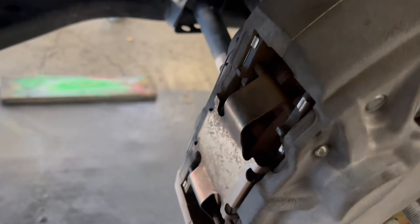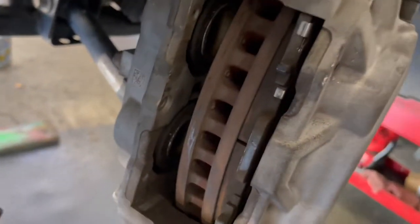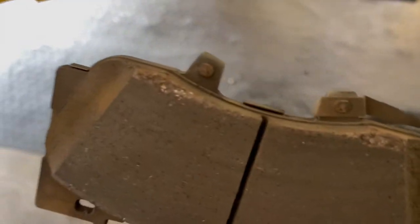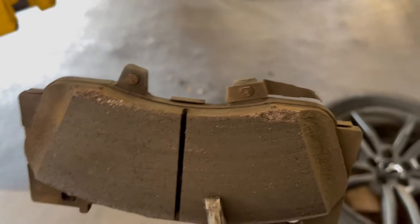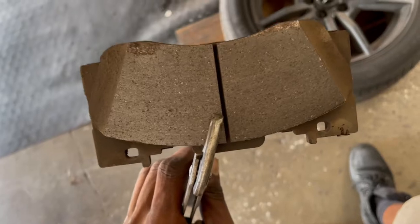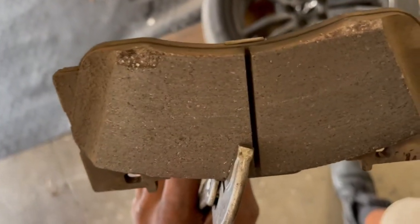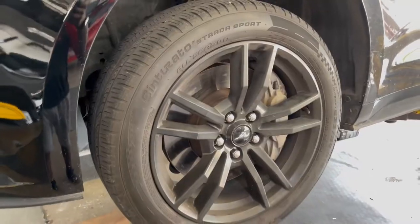Finally got the tires off and started taking the pins off. I've got the inside pad out now, and as you can see, that's exactly what I was talking about — the piece of the pad is chipped off. Here's the other side, and this is the one that was really bad. Alright, just replaced the pads on both sides of the front.